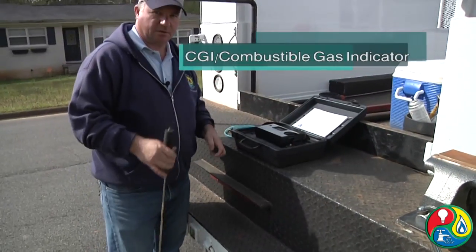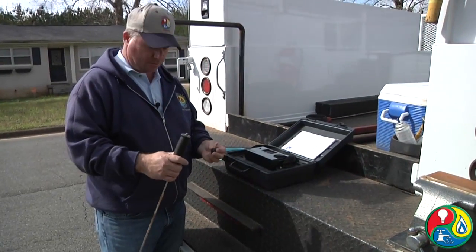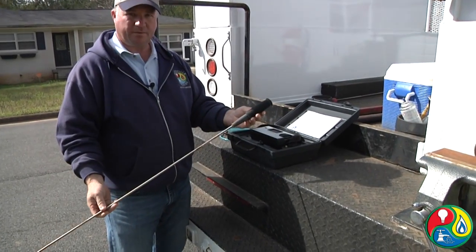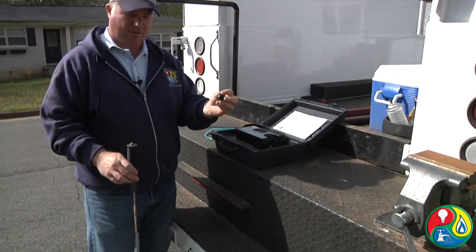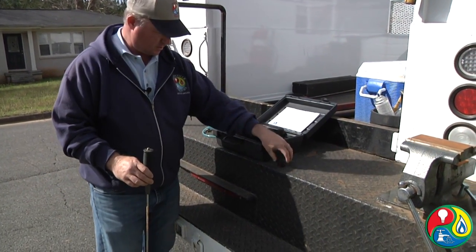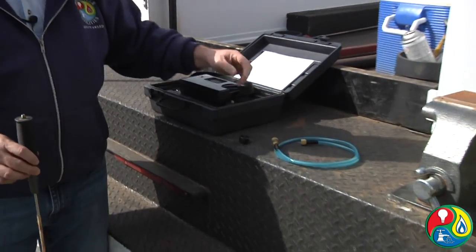This is our CGI we use to detect, pinpoint, and grade natural gas leaks. I'm going to demonstrate how to hook up the probe, the water dust filter, and the hose that hooks up to the CGI itself.